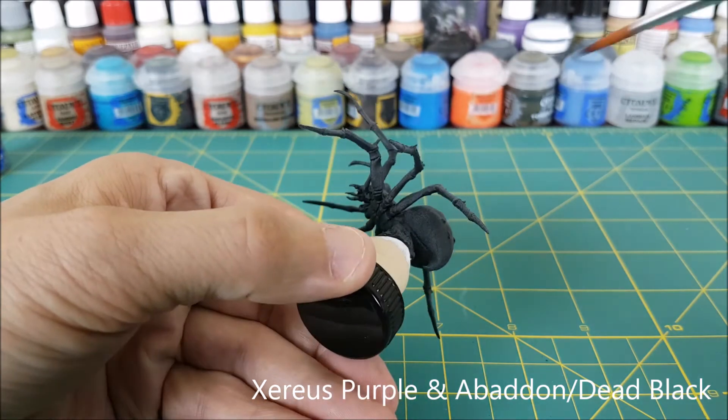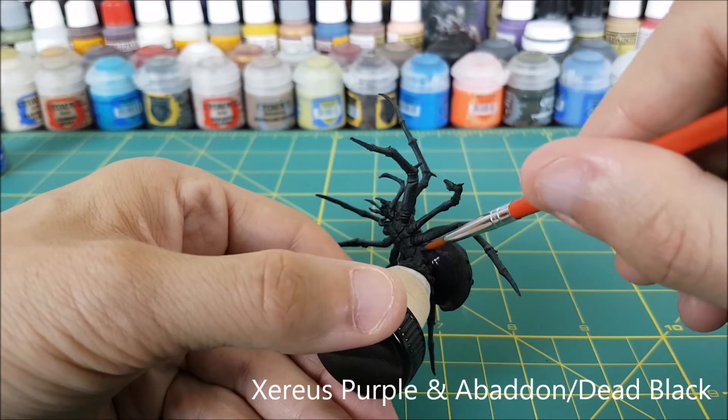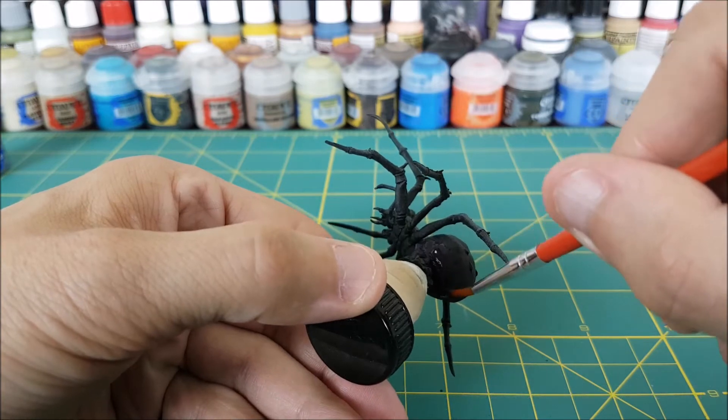If you want your spider to have a more realistic look, then I would suggest using a dark and light brown instead of purple, and just follow the exact same steps.